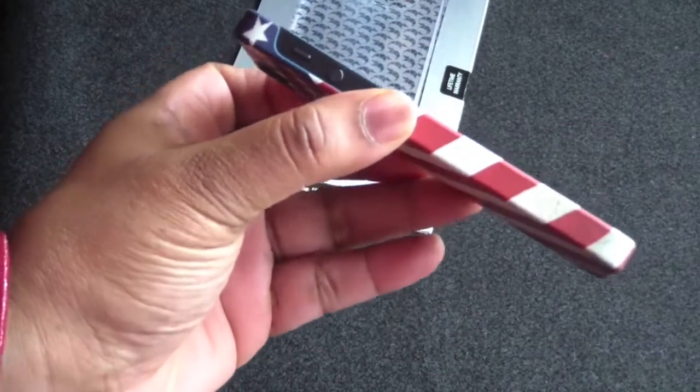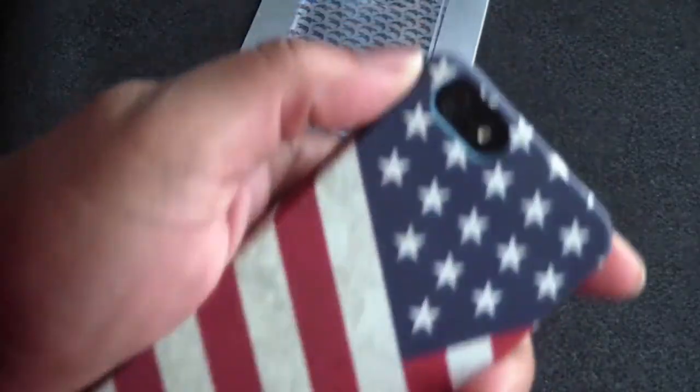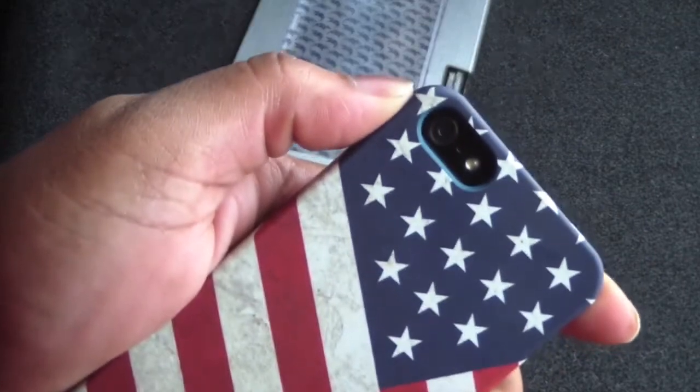The iPhone 5 still has this sleekness, this slimness. It feels really nice in the hand. You have a nice cutout for your camera, mic, and flash as well.